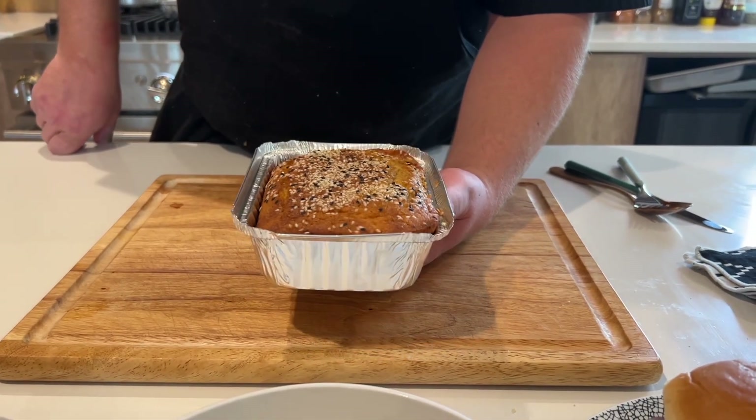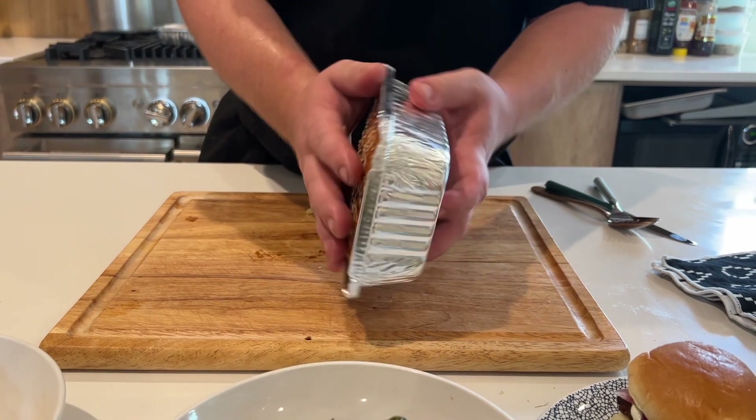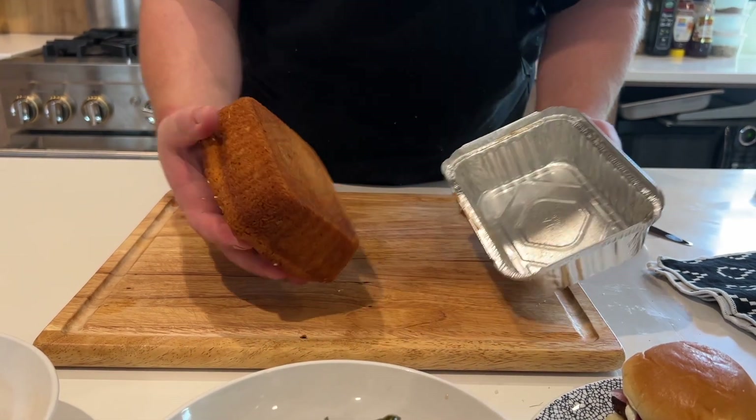And then for dessert we have the lemon tahini olive oil cake. You can definitely warm this up a little bit if you want, but it can certainly be eaten at room temperature, and it's going to pop right out of the pan.